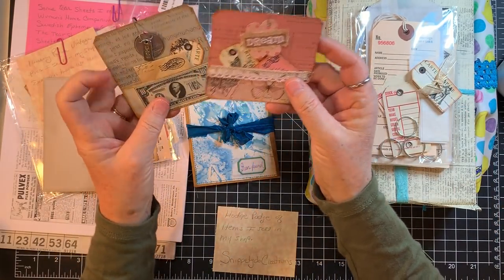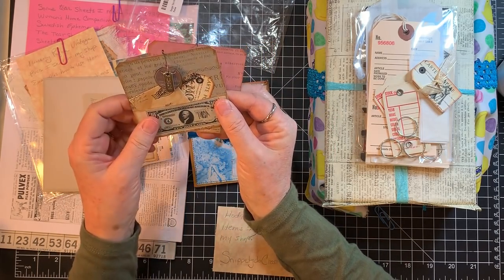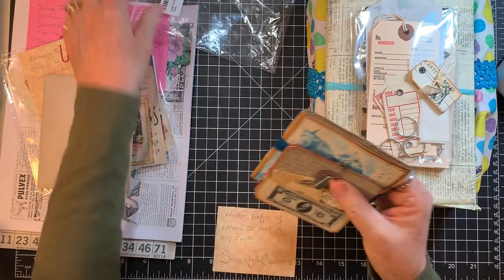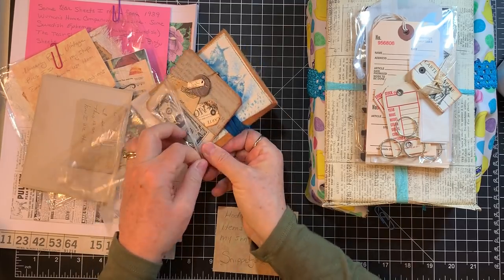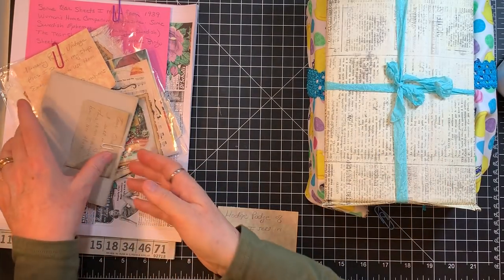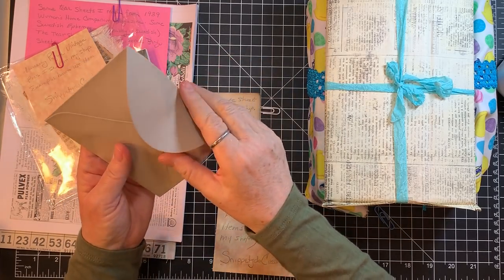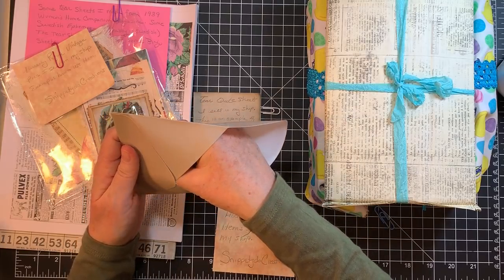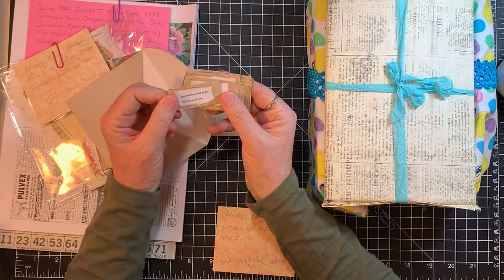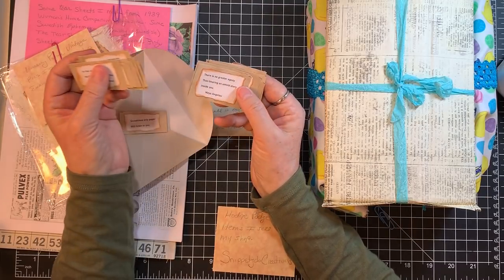Look at these pockets — so cute with little tiny envelopes in them, and the tiny little tag she sent along. Thank you so much, Brenda! A tear-quote sheet she sells in her shop with an example of how to use them. 'Sometimes only paper will listen to you' — thank goodness! She's got all sorts of quotes.